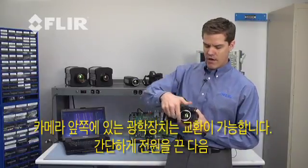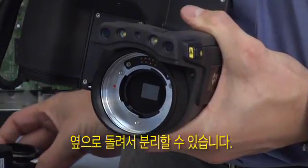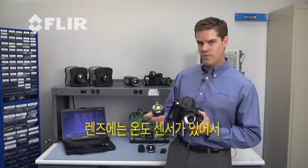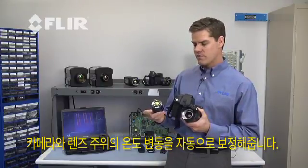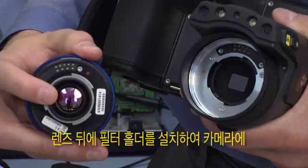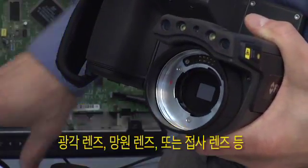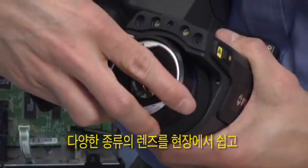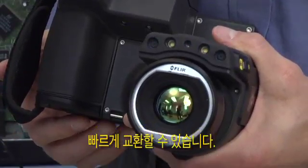We have interchangeable optics here on the front. It's easy to pop them on and off — I simply twist and pull it off. The lens has a thermal temperature sensor in it that helps us compensate for ambient drift changes in the camera or the lens. We also have a filter holder right here behind the lens if we want to do spectral filtering with the camera. To put on another lens, whether it's a wide-angle, telephoto, or close-up lens for microscopy work, I just simply snap it back on.